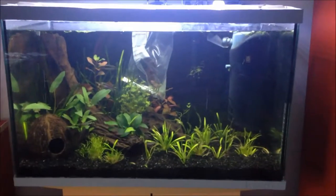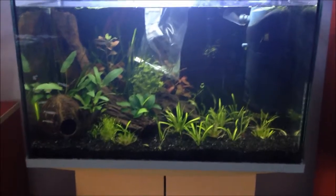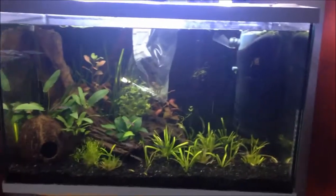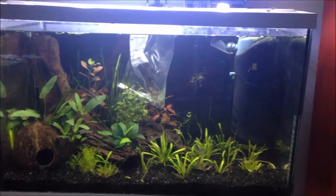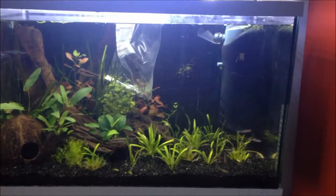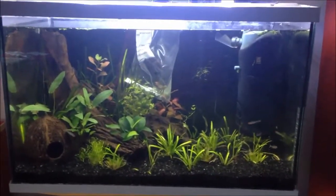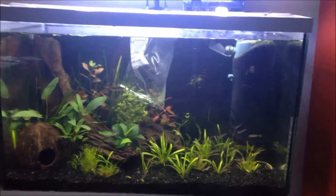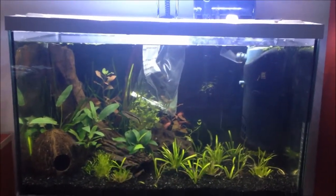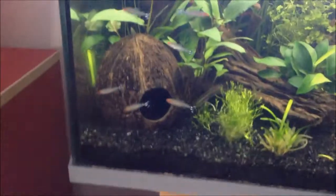Hey, what's up YouTube, Mogul's Aquariums here. This is the start of a new series about plants. I'm going to be doing plant info, plant facts, how to grow it, how to propagate it, how to plant it — all the different facts.